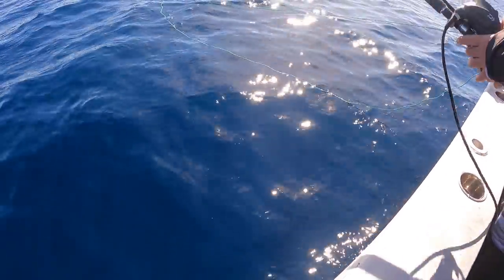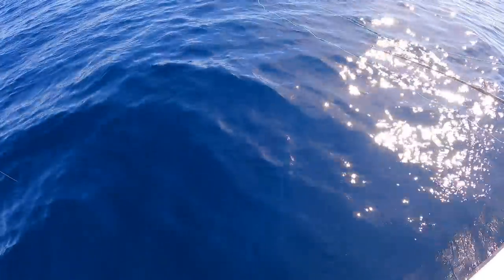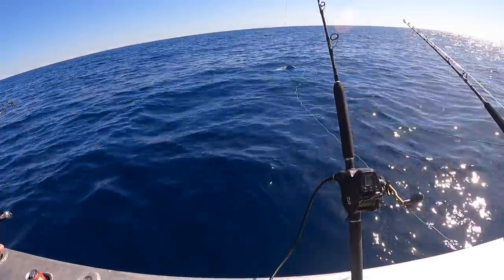Look at that. Straight down there. There he is. You can see that. He's out there. I think he's full. The sharks are there. He's hanging. Another one down there. Did you see the test? Maybe mine will get a...